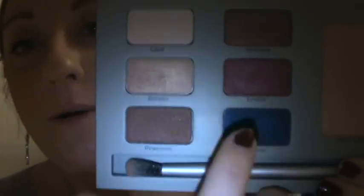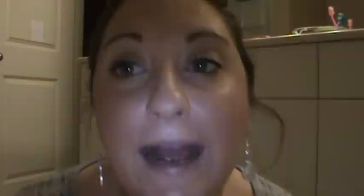Today I put Blitzen on my eyelid and then took Ember — the cranberry color — on top of it, making a really pretty burnt orangish look. I'm still getting ready and don't have my brow bone color or lip gloss on yet, but I wanted to do this quick review and say I give this palette a thumbs up — it's a great palette.